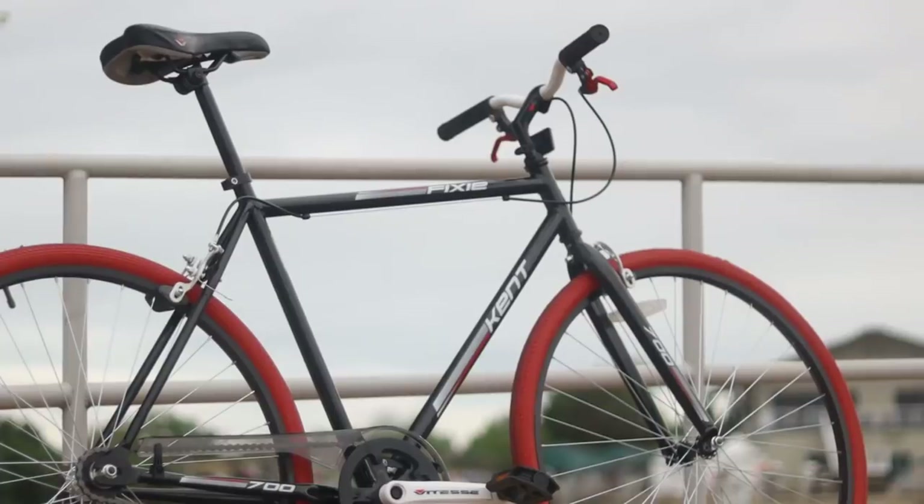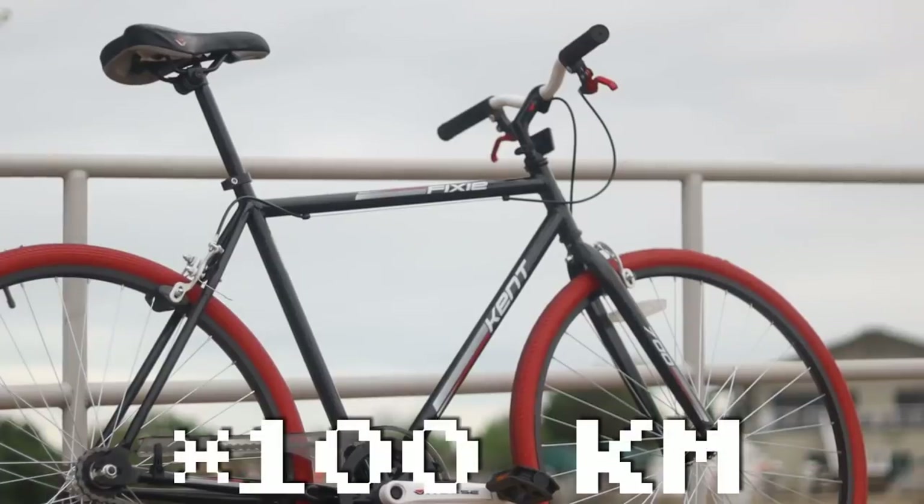In this video, I'm going to ride 100 miles on a $100 Walmart bike to show you the crucial aspects of cycling that Walmart just misses, and that unfortunately acts as a barrier for people to fall in love with cycling.